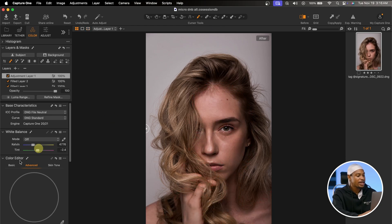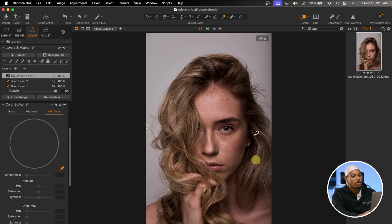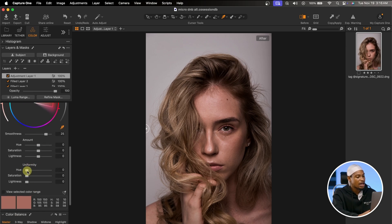Under your Color Editor, come to Skin Tone. Once you click on Skin Tone, select your color picker and sample a color from the image you want the skin tone to look like. You can see it automatically selects that color. Scroll down to Uniformity — I want to move the Hue up a little bit and the Saturation up a little bit. Under Amount, you can play with the Saturation and Hue. If you want to add orange, take it towards this side. I think I'm going to add a little orange, so I'll take it towards that side.